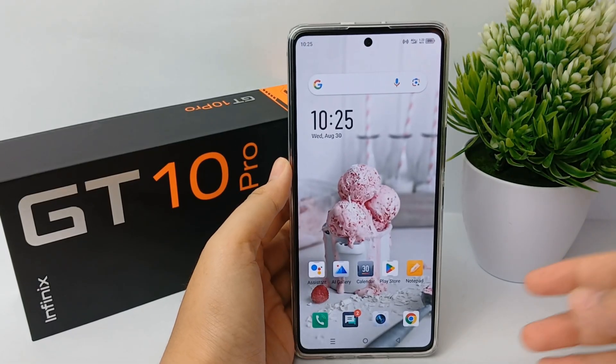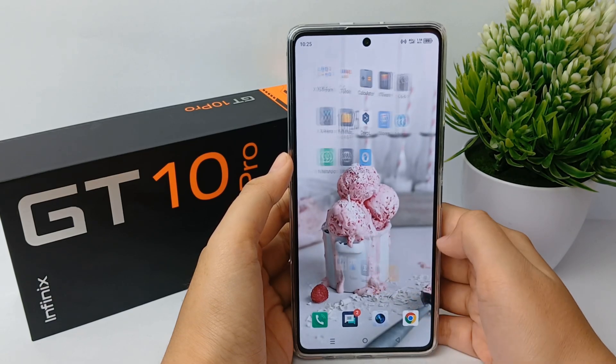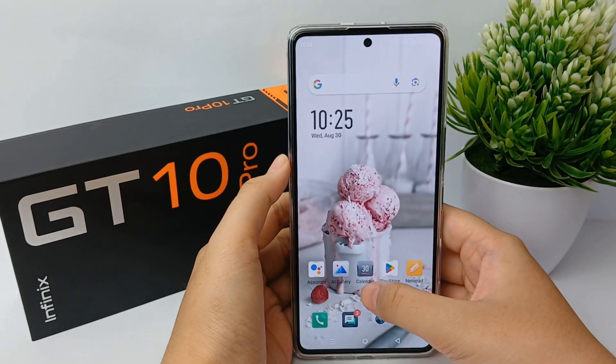Hello everyone, welcome back to Spider YouTube channel. In this video, I will share a tutorial on how to turn off vibration when you type on the keyboard on the Infinix GT10 Pro.